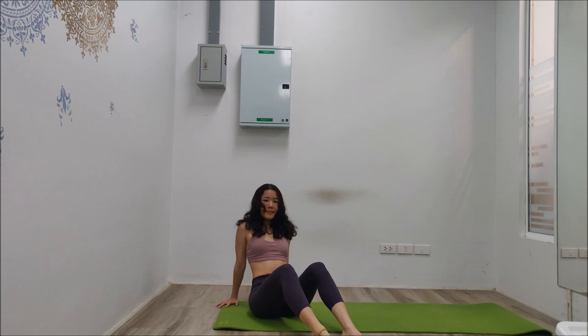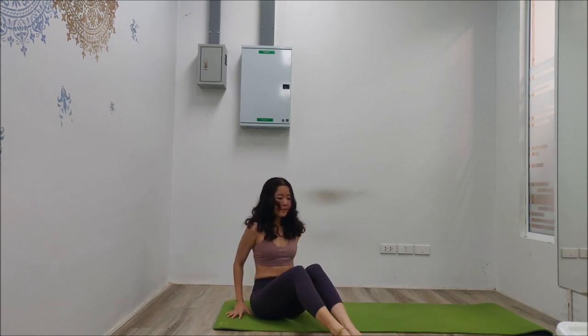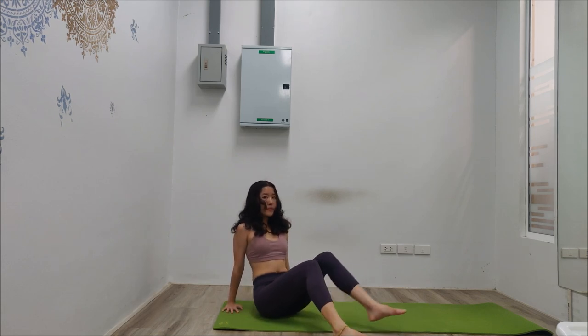Today we're going to do grasshopper pose, but the very important part is the warm-up and how to do it. So let's begin the easy steps: sit down, feet together, knees bent. Now place your palms at the back and sit tall, back straight.